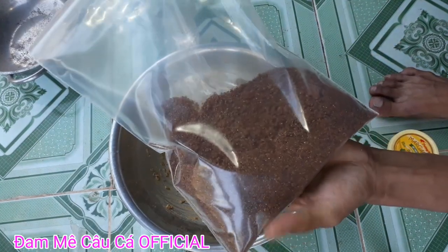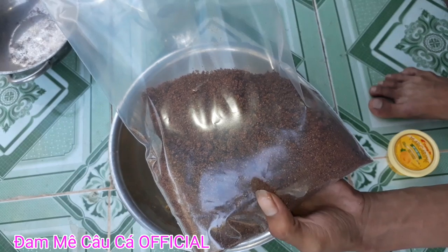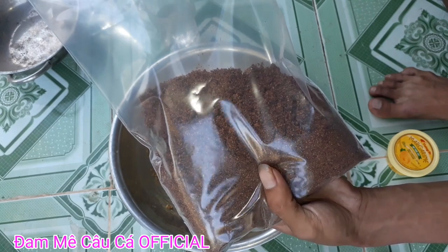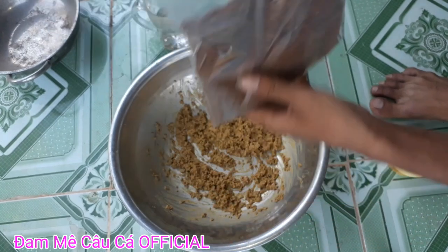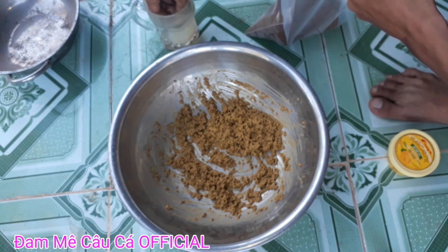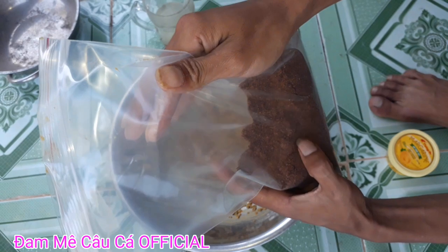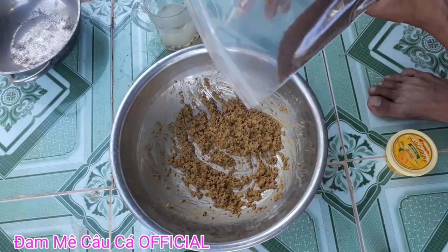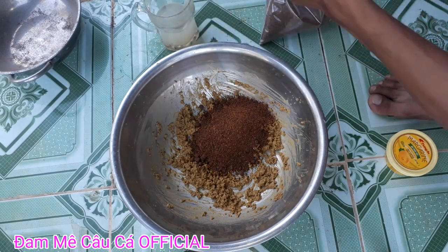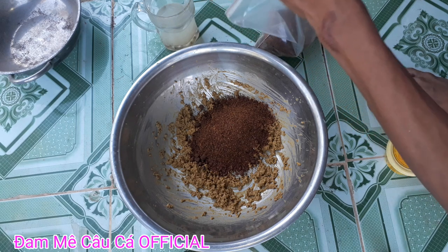Đây là mồi ngũ cốc nha các bạn. Mồi này của mình chuyên câu cá trôi chép, chấm và rufi phi. Các bạn muốn câu nhiều thì cho mồi ngũ cốc này nhiều, muốn câu ít thì cho ít. Bây giờ mình sẽ cho vào đây một ít mồi ngũ cốc để câu đơn và câu lăn xê. Mồi này của mình gọi là mồi ngũ cốc rang thơm khét, cũng có nhiều tên gọi lắm.